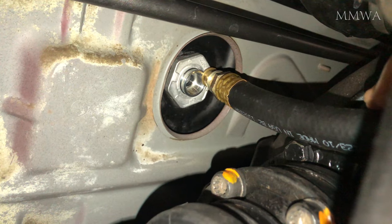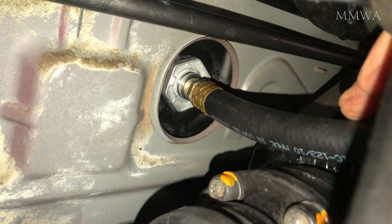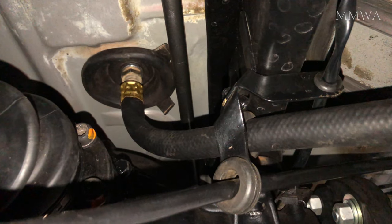Every time I've changed these filters in the past, just loosening the hose brought the filter out with it. I haven't had to buy a socket that large to date, and I didn't really want to spend $50 on a new socket to save a $30 filter, so unfortunately it got sacrificed.